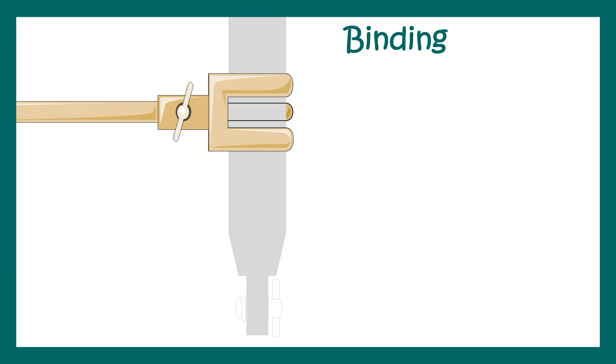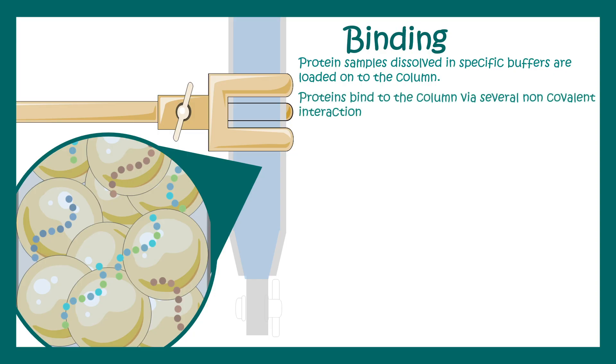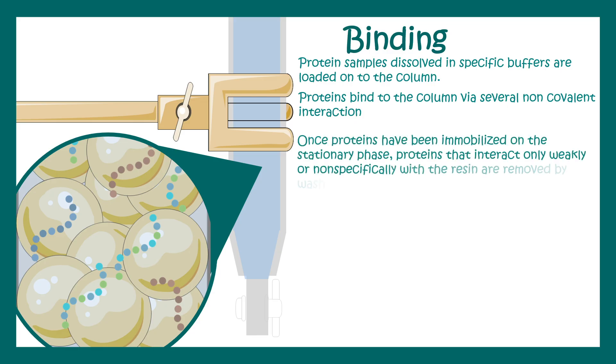The next step is binding, where we apply the cell lysate to the column. In the lysate there are multiple proteins present, but our protein is tagged with hexahistidine, so it is able to bind to the matrix. Protein samples are generally dissolved in specific buffers and loaded into the column. Proteins bind to the column via non-covalent coordinate bonds, immobilizing the tagged protein in the stationary phase.